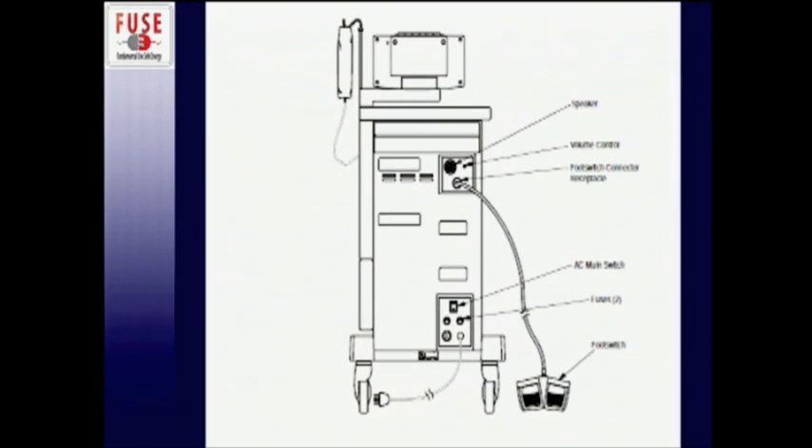The backside of the console has a power supply to power the machine, and it comes with a foot pedal that you operate while using the CUSA.